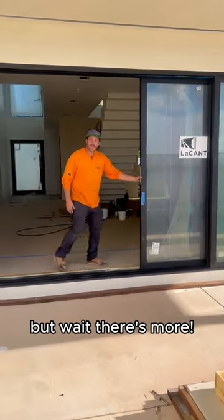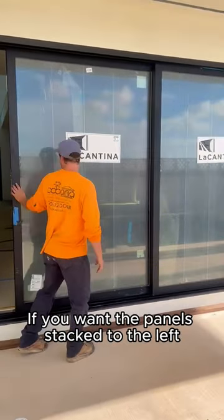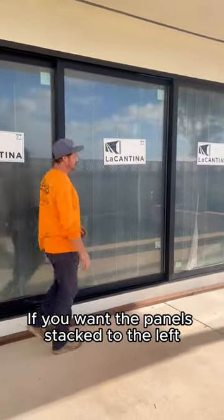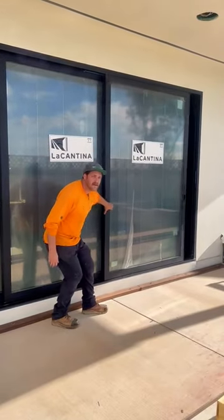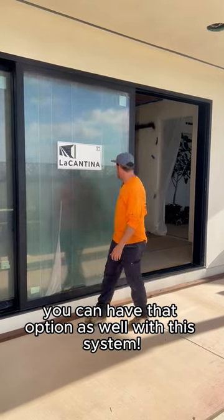But wait, there's more. If you want the panels back to the left, put your entryway on the right. You can have that option as well with this system.